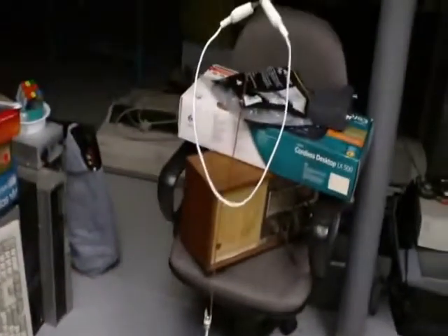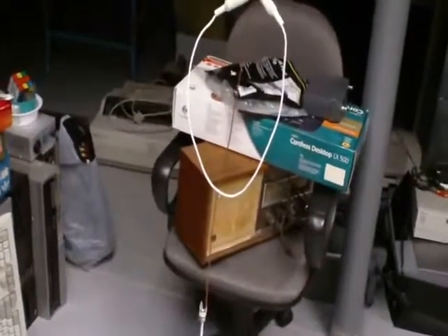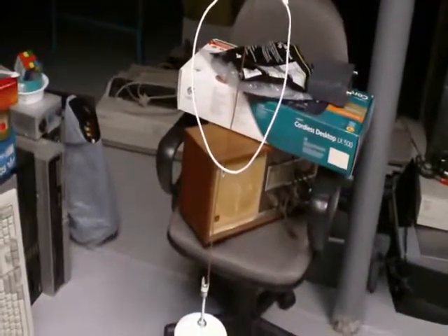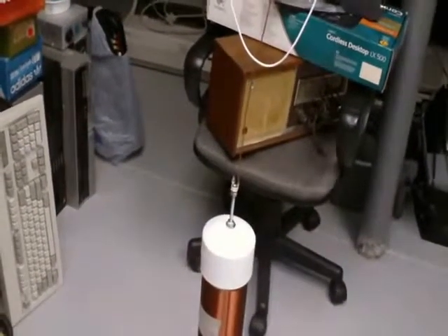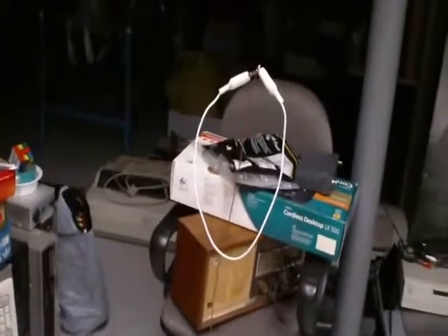We have here the transmitting coil. I was not able to use the toroid on the transmitting side, since that would have required me to alter the number of turns on the resonator, and I didn't want to have to do that — I just don't have the time.